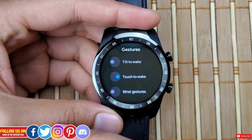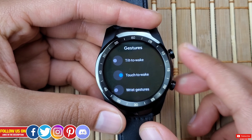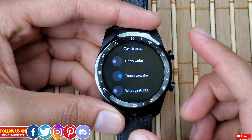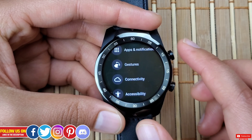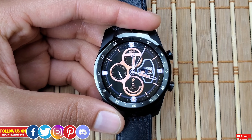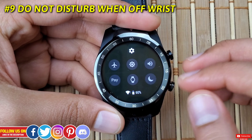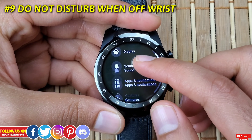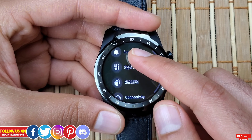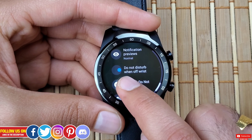Next, in the same Settings area, scroll down to find Gesture, wherein you'll find Tilt to Wake and Wrist Gestures — make sure to turn them off. The display will light up every single time you flick your wrist, and if your work demands a lot of hand movement your battery will drain like crazy. I personally prefer the Touch to Wake option. This does apply to all the latest Wear OS smartwatches.